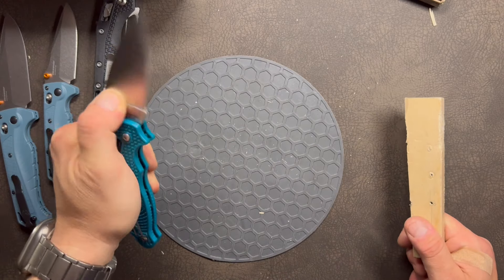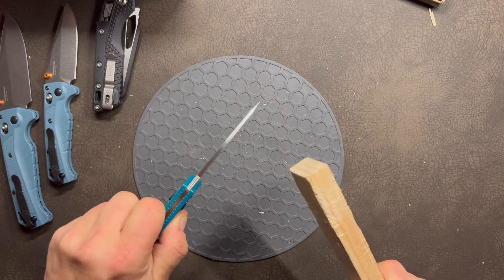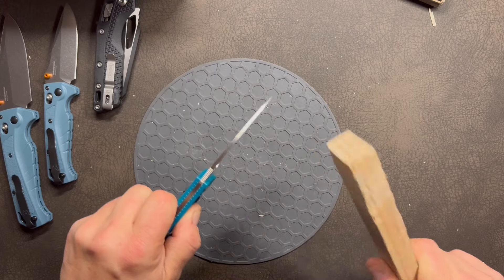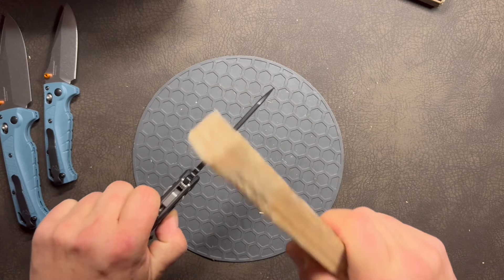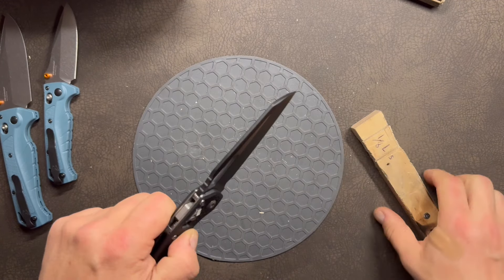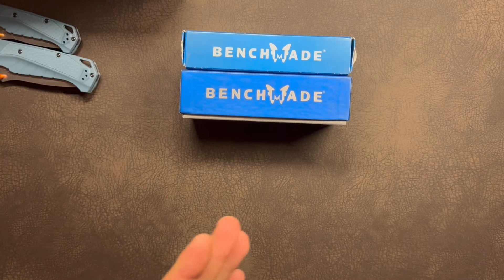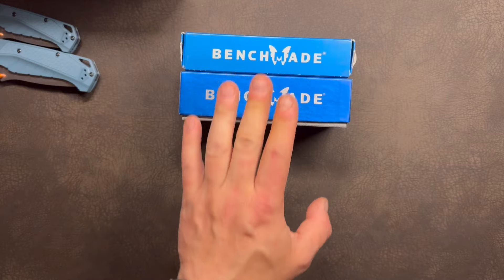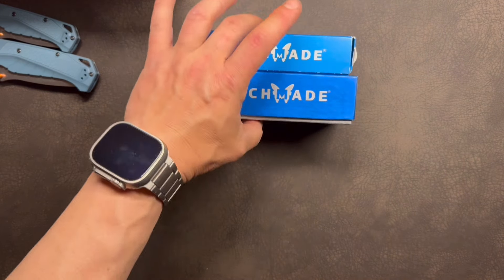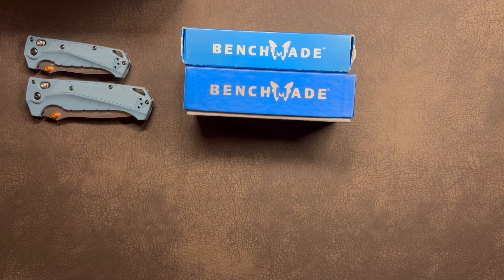Now it's time to check how safe the lock is, using the spine whack test — hitting it pretty hard. The Mini Adira shows no unlocking. The large Adira also passes. Looking at the Manix 2 Lightweight — that Spyderco lock is incredibly strong as well. You may think all crossbar locks offer that level of strength, but unfortunately Microtech has broken that rule with their Gram Lock knife series, including the MSI, Amphibian, and Stitch.